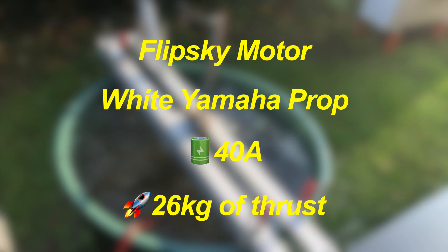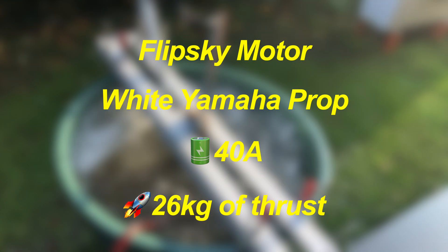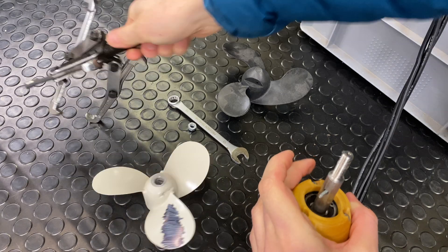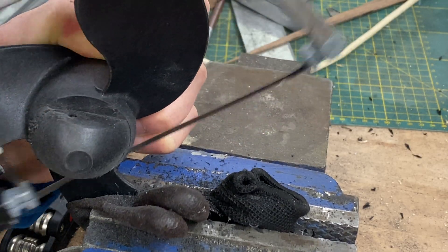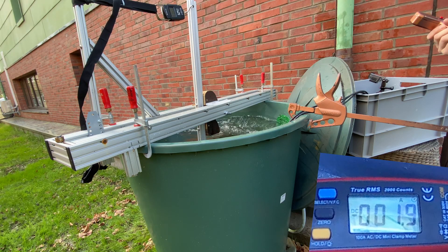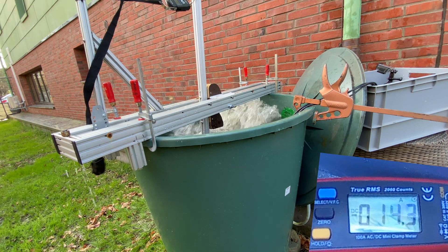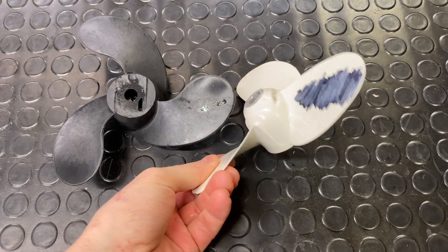I'm absolutely happy with this result. It draws 40 amps from the battery and generates 26 kilograms of thrust — that's really good, we're close to 30 kilograms where we want to be. Now let's check out the black prop and see how it does. A very similar result: 40 amps and 25 kilograms of thrust, compared to 26 from the white prop.